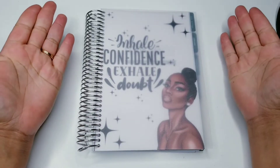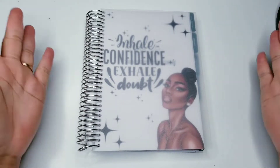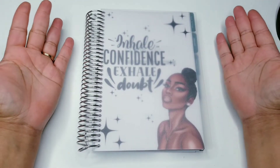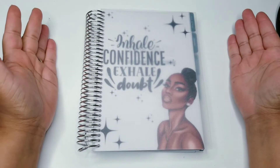Hi friends and welcome back to my channel. It's your girl Nika coming to you with another video. In this video, I'm going to be planning for the first time in my Moxie Life Planner. So if you would like to see this video, stay tuned.